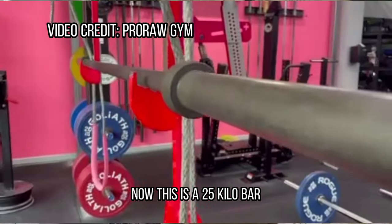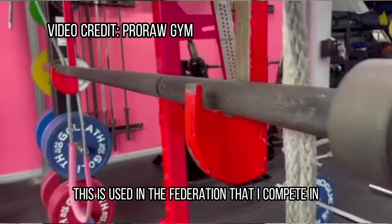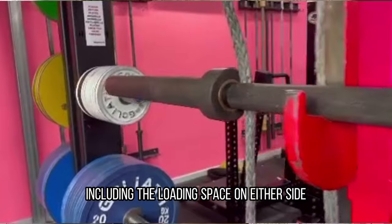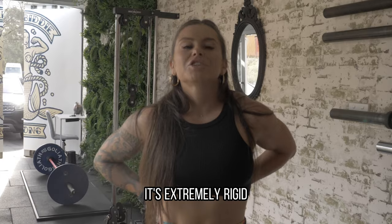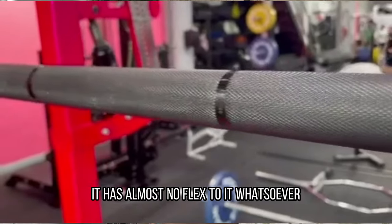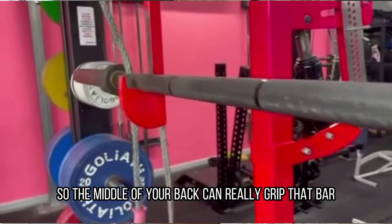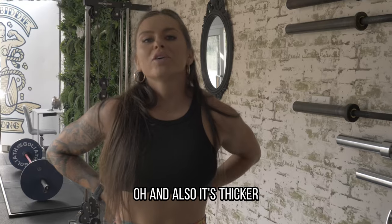And lastly we have the Goliath squat bar. This is a 25 kilo bar used in the federation that I compete in. A few differences here: it is longer including the loading space on either side, it's extremely rigid with almost no flex to it whatsoever, it has knurling all the way to the middle so the middle of your back can really grip that bar. Oh, and also it's thicker.